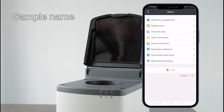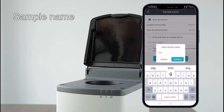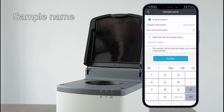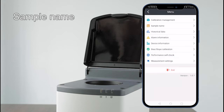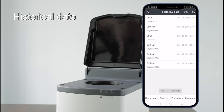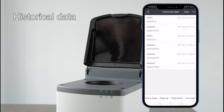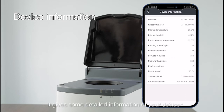Under sample name settings, you can name samples using auto increment, date and time, or a pop-up input box for each measurement. Under historical data, you can check or delete historical data. Device information gives detailed information about your device.